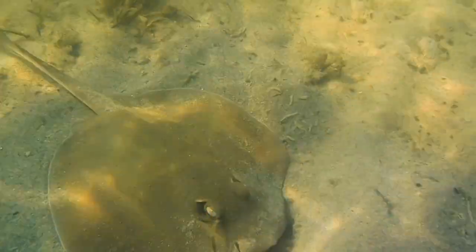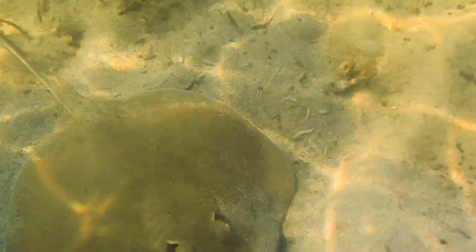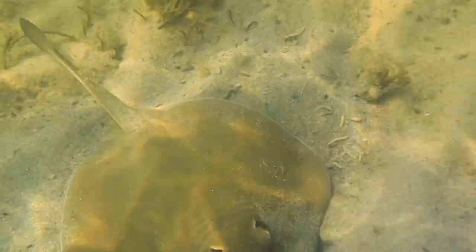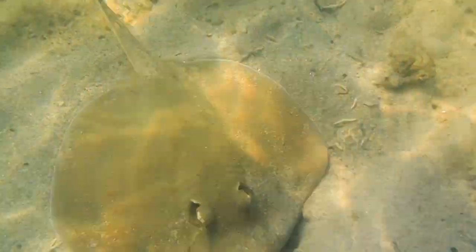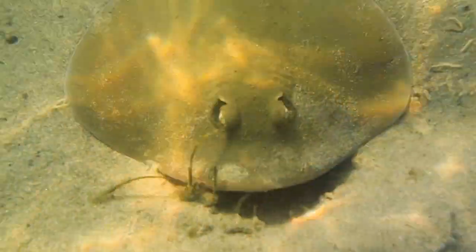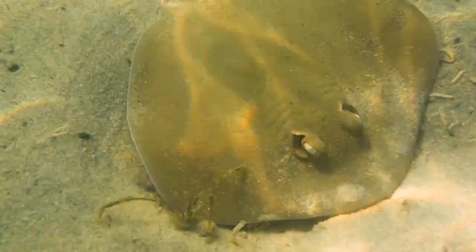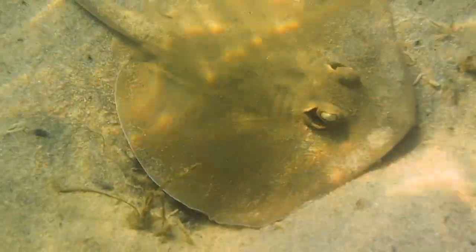Stingrays like to rest on the soft bottoms of sandy beaches, muddy bottoms of bays and estuaries, and reefs. I've found quite a lot of stingrays here in Pindama. Sometimes they're very difficult to spot with just their eyes showing, because the rest of their body is buried in the sand.